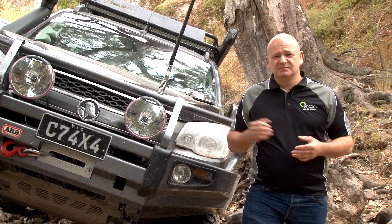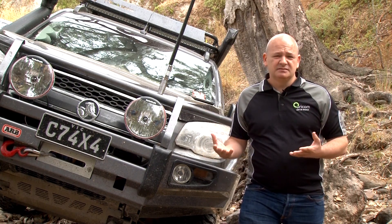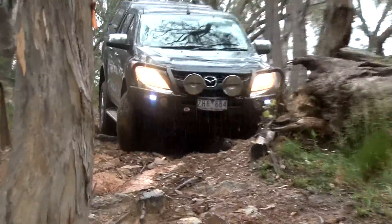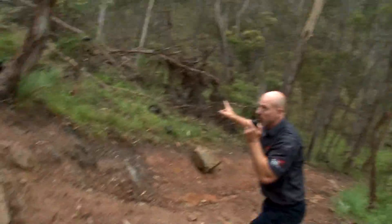The old 27 MHz AM CB frequency is still there, still operational, and still in use in some circumstances. But you will find that UHF-CB will give you clearer, crisper, far more reliable communication. I'm Tim from Oricom — stay connected when you're out there on the tracks.